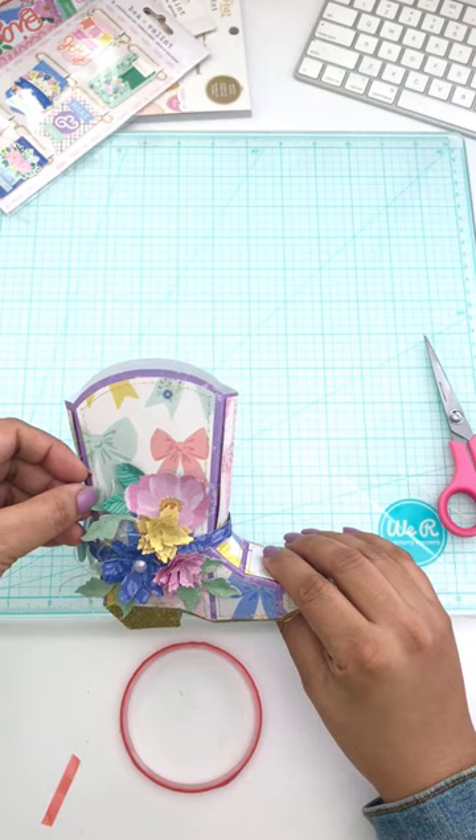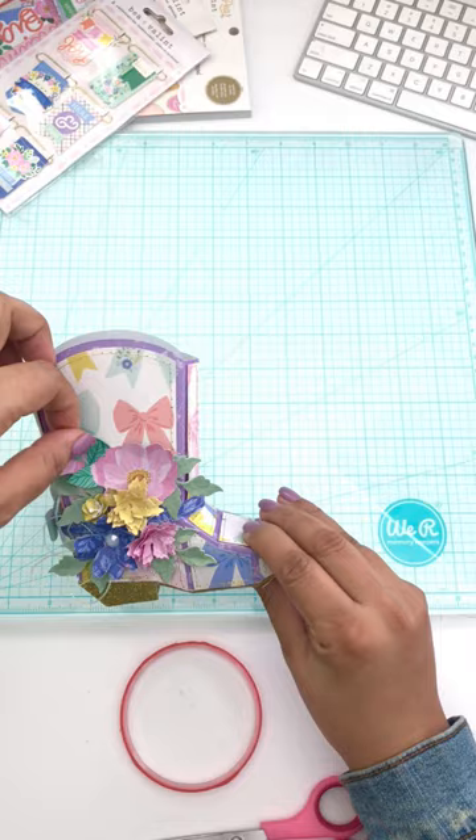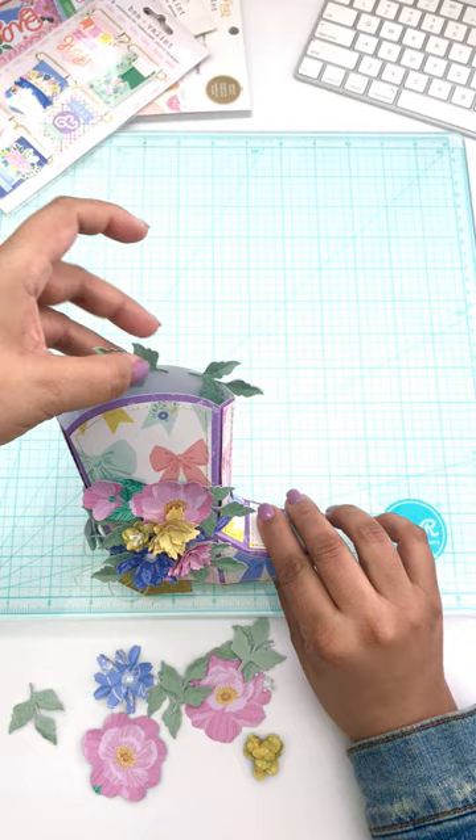The sizes I'm using are five flowers at one and a quarter inch, two flowers at one and a half inch, and two flowers at seven eighths of an inch. For the leaves, I'm using a one and a half inch size.